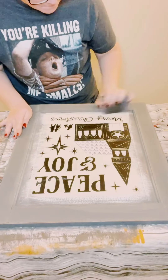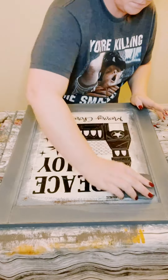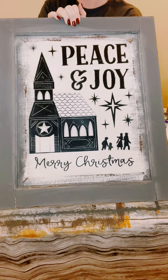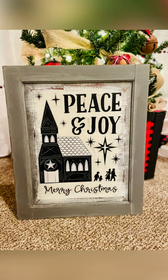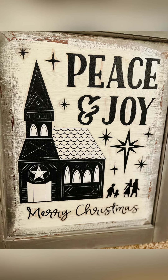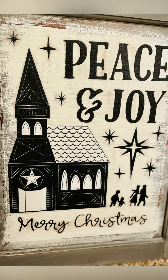And then just to weather the surface up a little bit, I just went around and used my sanding block just until I was satisfied with how this looked. I think this just came out so adorable. It was super inexpensive to create and super fast and easy. I hope this inspires you guys to create your own in your own special way.